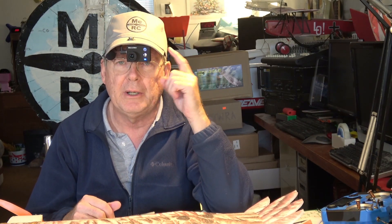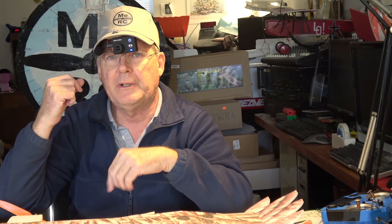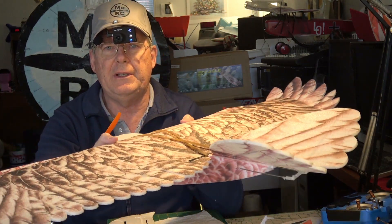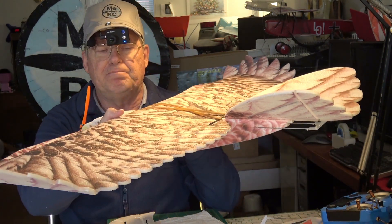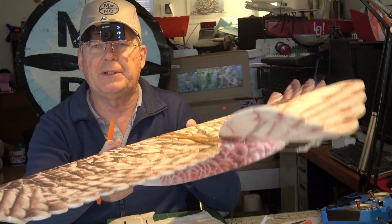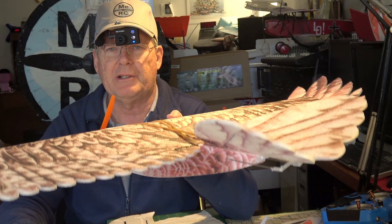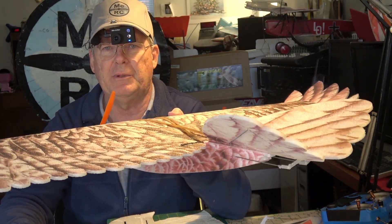Hello, this is Dave from ERC and I've got my head cam on today. This is the Firefly 8SE with 90-degree field of view. It's in 1080p mode and we're gonna go out and fly the Eagle. I'm gonna have to pardon myself on the title because I did put that this was a maiden flight, but it's actually maybe the fifth flight I've made with it.